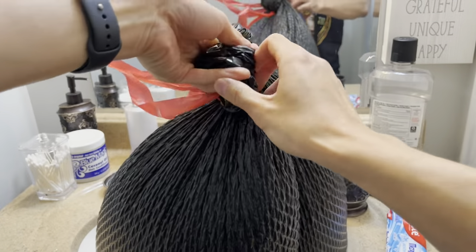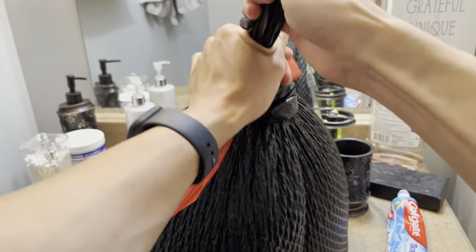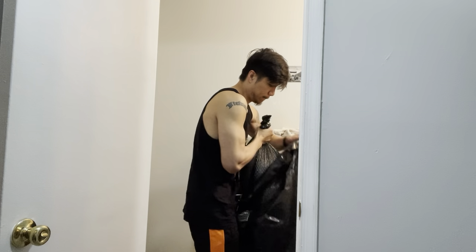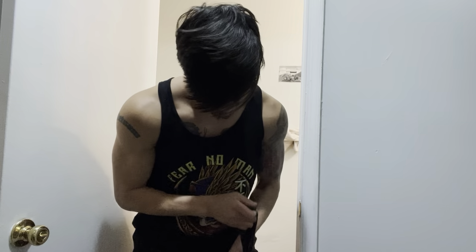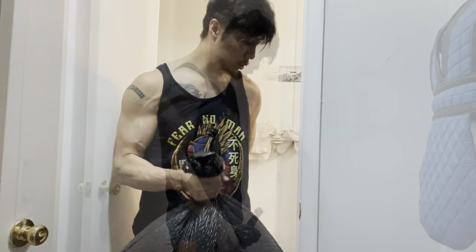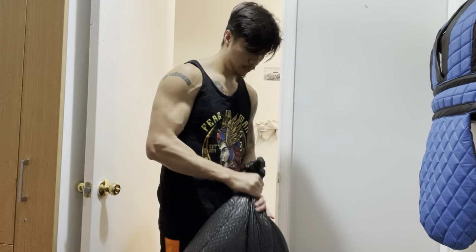Tie the top into several knots — make sure it's nice and tight so the water doesn't leak out. Then take your bag full of water and put it inside your second bag. Once it's in, tie a knot on top of the second bag over the first one so they're both nice and secure. When you hold the end of the knot it's almost like you're holding it in a single grip. After I weighed this bag it came out to about 37 pounds — just under four and a half gallons of water.